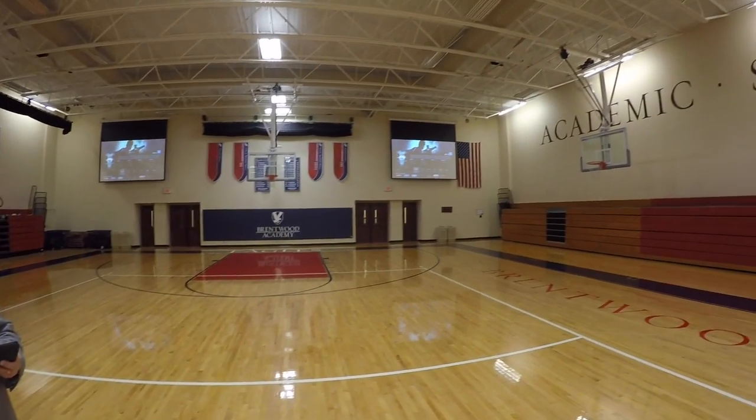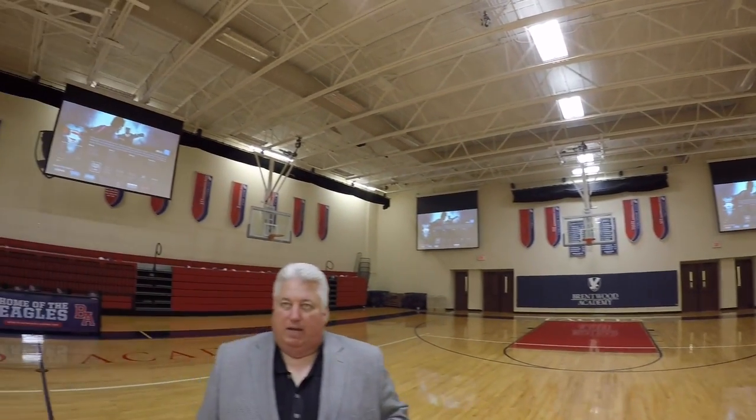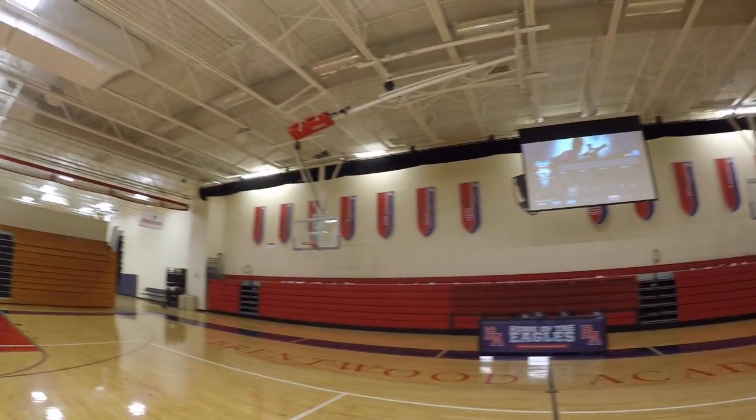We've got speakers all around. We have Bose double-stacked 802s — six on each side for the bleachers — and one on the south end for the south bleachers, with 402s washing the court.